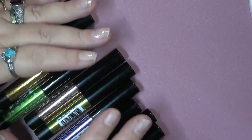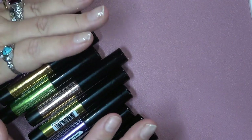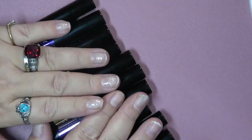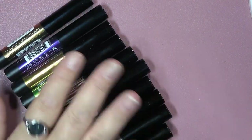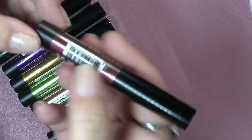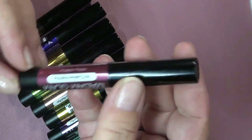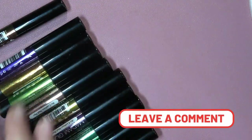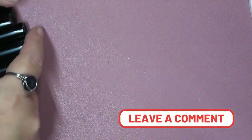Would I use these? Probably not, because I prefer them in the pot rather than the pen. But I did want to give them a try. Honestly, I don't feel like you're getting enough product. You have to let me know down in the comment section what you all think, but I have a really cool idea.